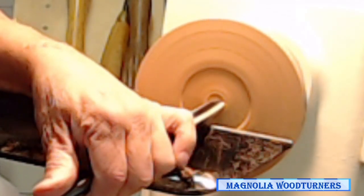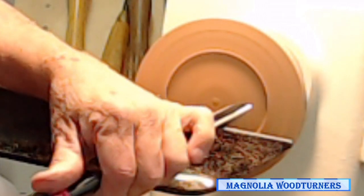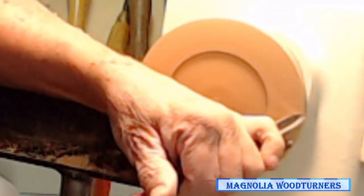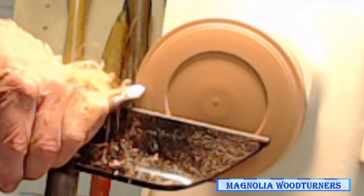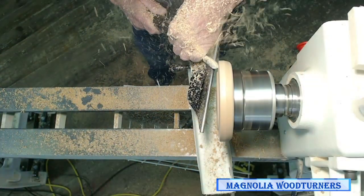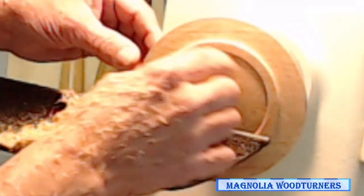About half the time when I'm doing demos I'm talking to the crowd and I forget to put it back in forward when I go back to the next cut — that's real embarrassing. So I cut that and now I want to put a little bead on here. I can't really cut the bead in this direction, so I've got to put the lathe back in forward. I'm going to start off doing pull cuts so that I tear less grain. If I've done it properly I get a pretty good cut.